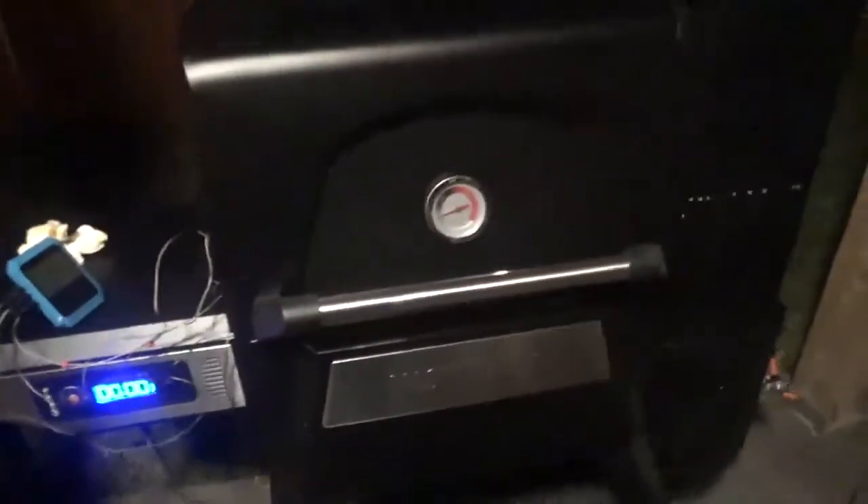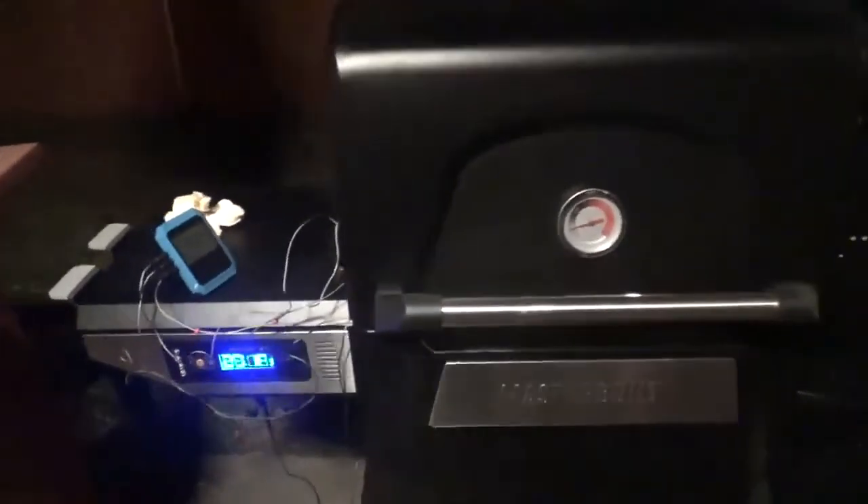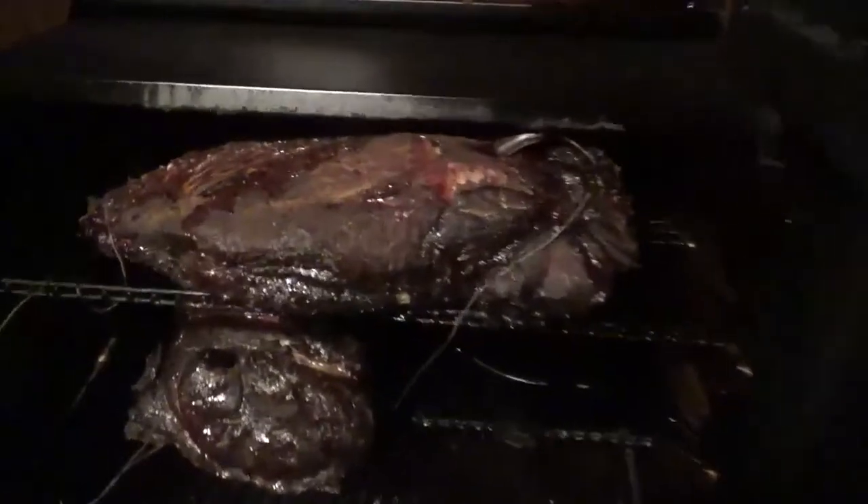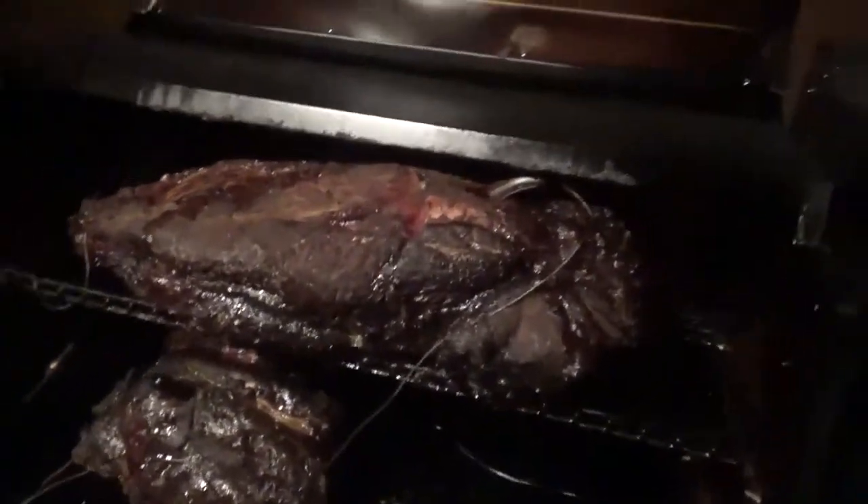Alright guys, let me give you a status update. We're about close to 10 hours in. My brisket has reached 187 degrees. Let's just take a quick peek at what it looks like. Oh, look at that — that looks good.